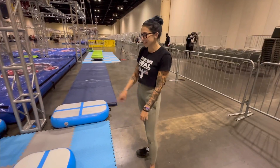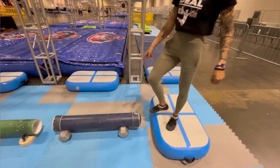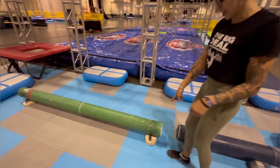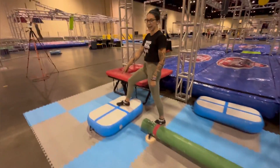All right, next obstacle. Your starting platform is here. Feet only on this blue pipe — it's on weights and it does not spin. This green pipe here is on wheels and it will spin. Your dismount is this platform right here.